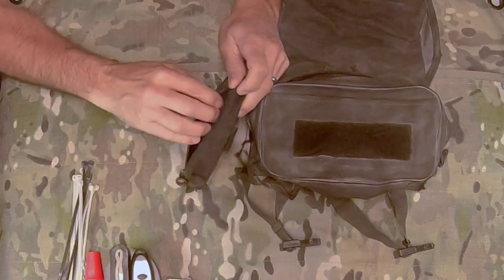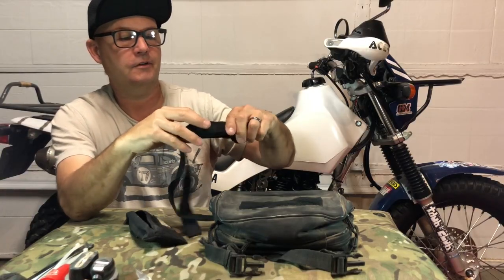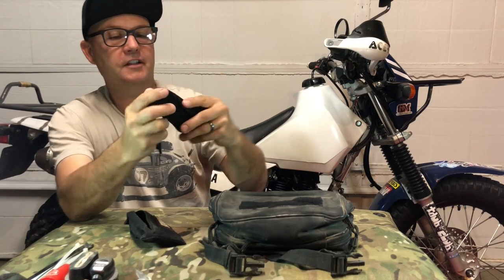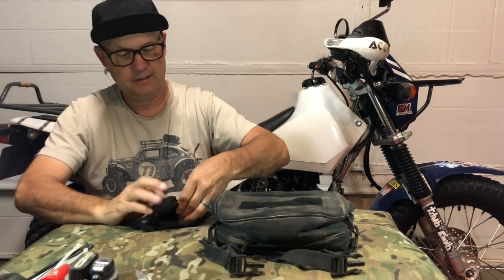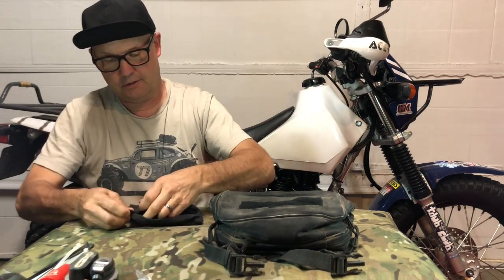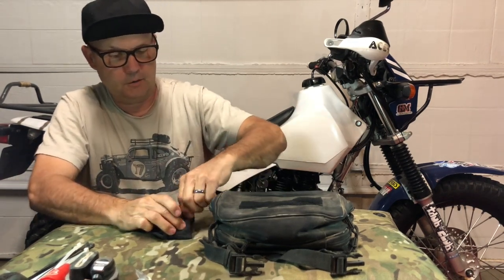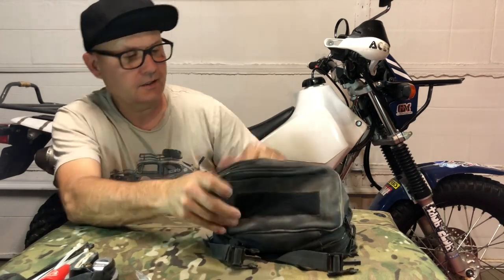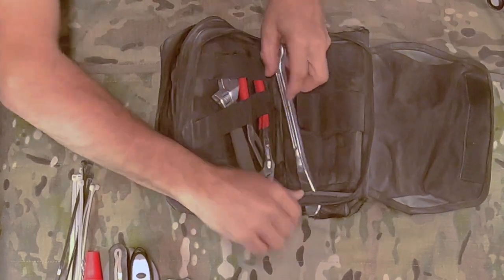I also have my insurance and registration in here. And this little guy is a Moose Racing tow strap — it's a nice long tow strap. I've had it for several years and never used it, and that's exactly why I have it. Me and my buddy Schultz were riding out in the desert on old XR's and things happen, so you never know when you'll need it.